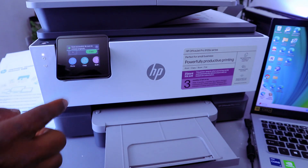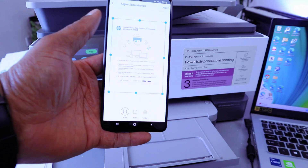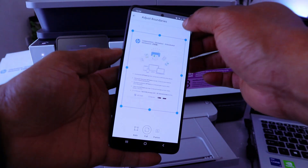Scan successful — be sure to remove the original. Just wait for the document to appear. Here we go — this is the document you scanned. Select Full, then select Next.